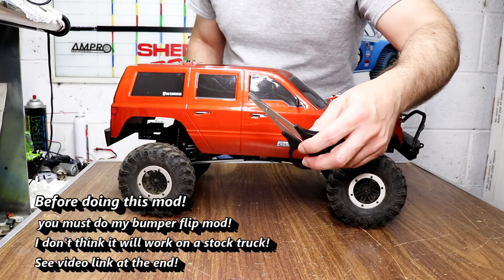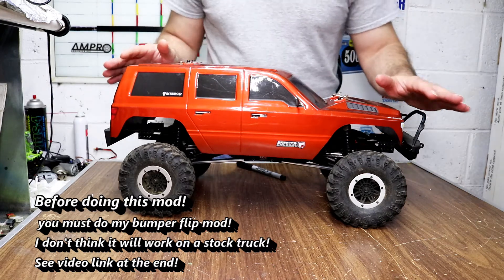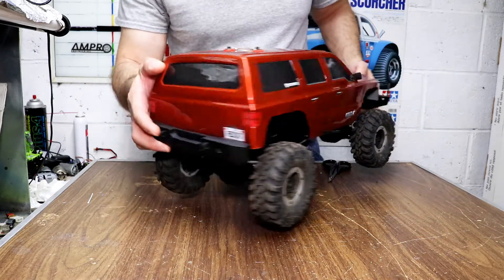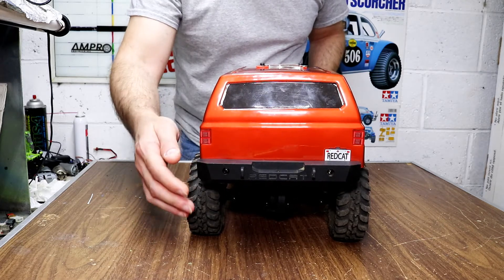Okay, first you need a scissor and a marker. I want to show you what this does when you modify this — when it ain't modified, here's what happens. You'll be riding on the trails and your body will lift up and stay crooked on the bumper.